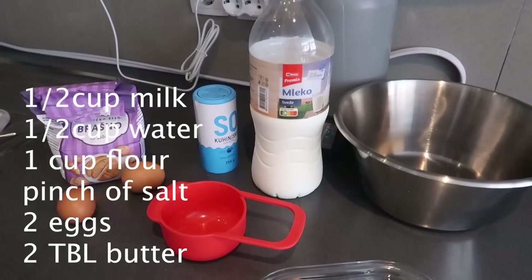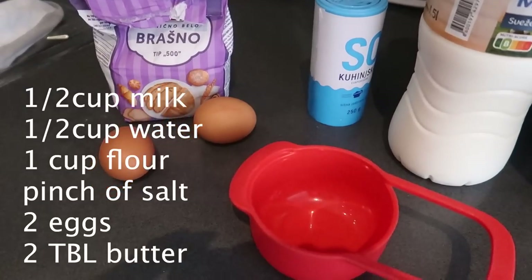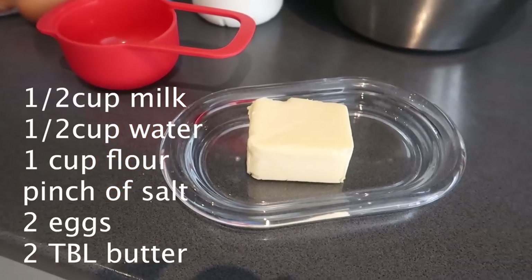I dare bet if you wanted to stop this video right now and make crepes right alongside me, you have everything you need: flour, half a cup of milk, half a cup of water, a little salt, a couple tablespoons of butter, and two eggs. And if you've only got one egg, this recipe still works. If you don't have any salt, it still works.